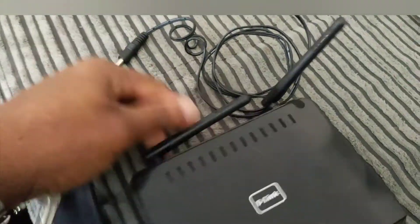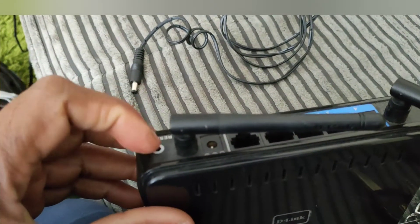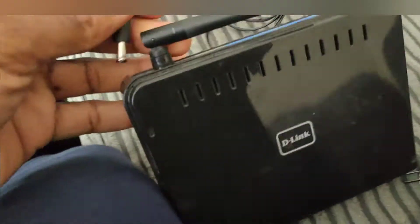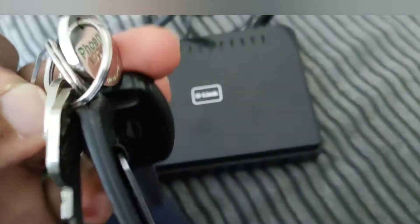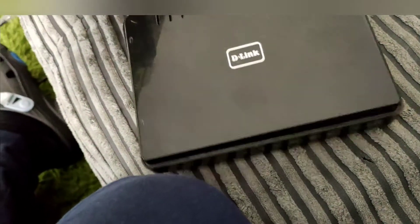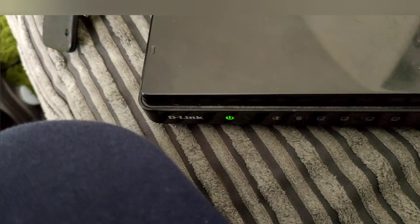Press the reset button while it's unplugged. Then you're going to plug it back in and wait for the light to become orange, and hold it for another five seconds. So plug this in — let's plug this in like so. When that light starts to flash, then you press the reset button. There you go, it's flashing — then you press the reset.